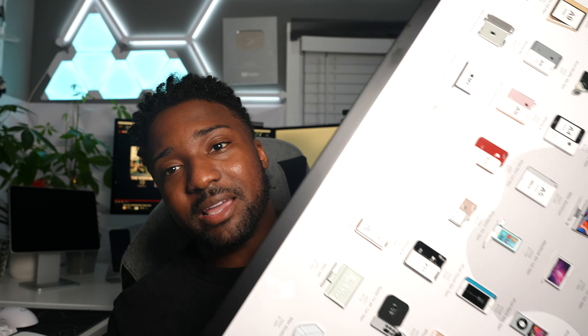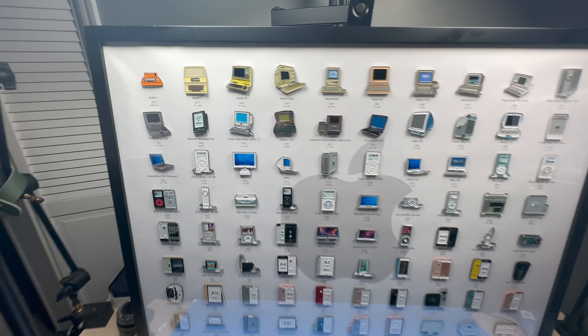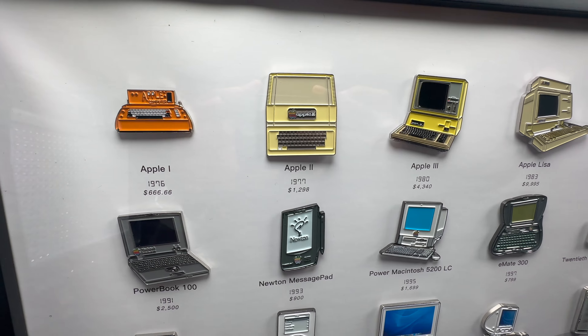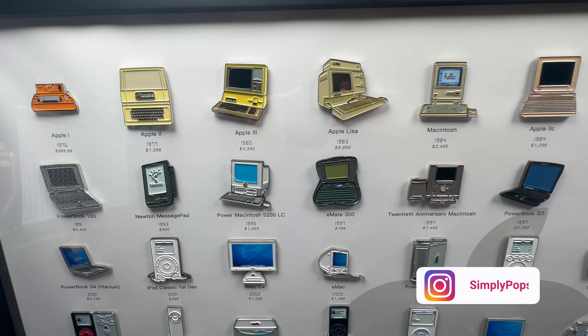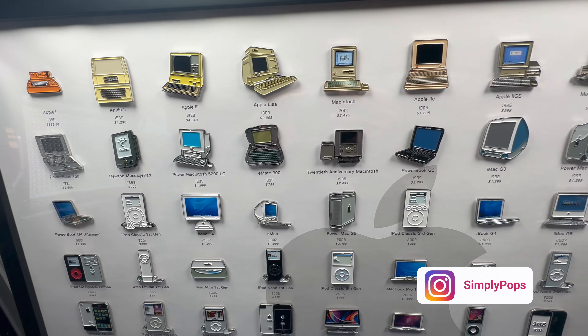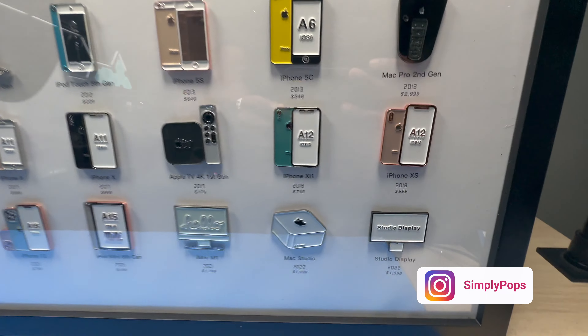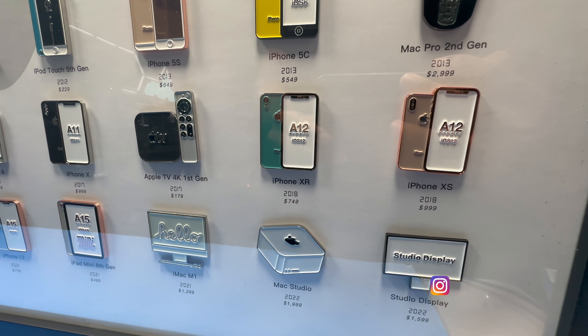That is how you clean out your AirPods. Before I end this video, I want to show you this — I just finished unboxing the Grid Studio Apple badge collection. It's all of the iconic Apple products: the iMac G3, the first iPhone, the iPod Shuffle, the iPod Classic — all of the Apple badges showcasing your love for Apple products. This is jaw-dropping.